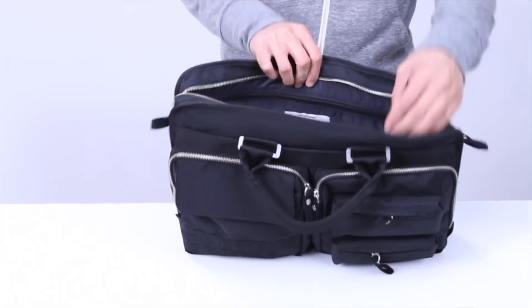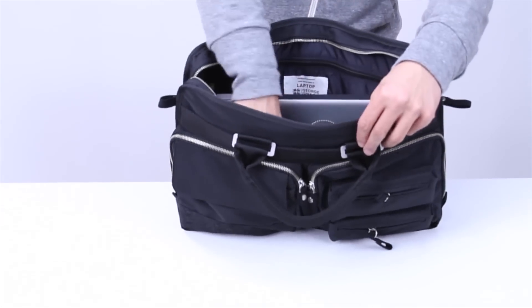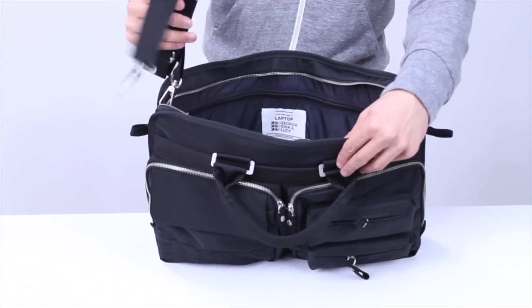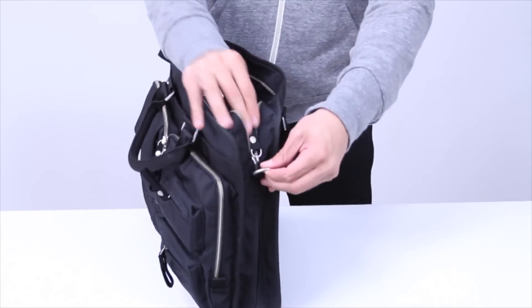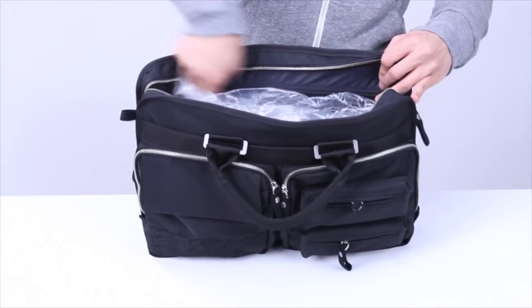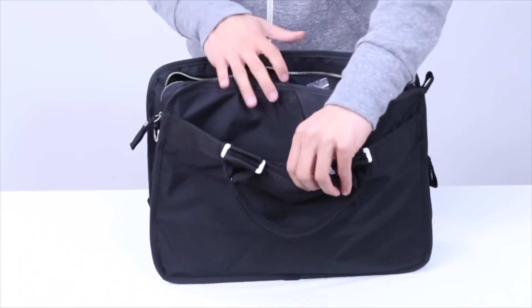In the zippered middle compartment, you have room to fit up to a 15-inch laptop, although I would recommend that you also have a laptop sleeve for some added protection. You also have this detachable shoulder strap that you can attach to the hooks, as shown right here on the side of the bag. There's also a zippered pocket on the inside, and another magnetic enclosed envelope pocket on the other side of the bag as well.